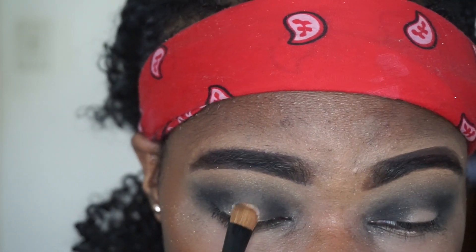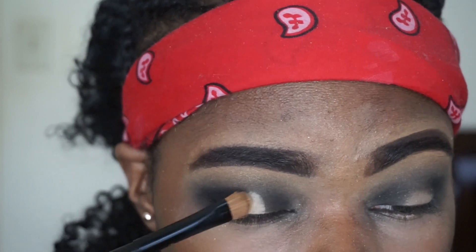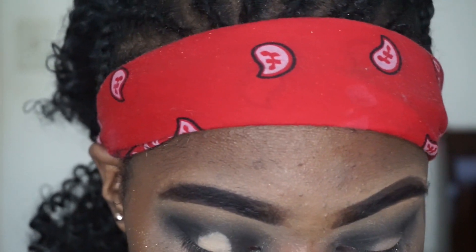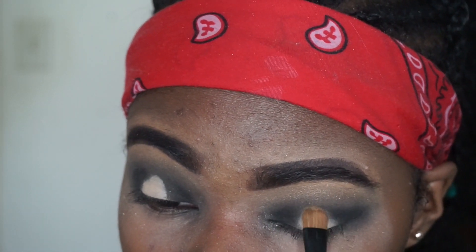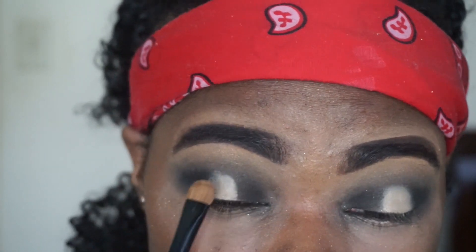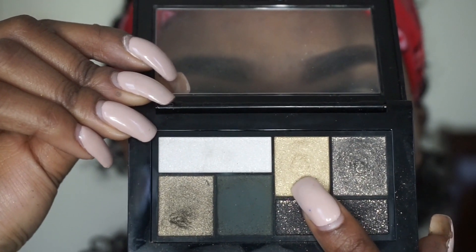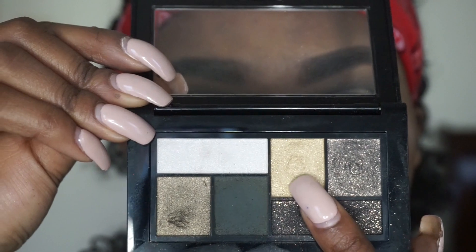For this step I'm adding my Maybelline New York master concealer — you can use any light concealer — just to bring out the center lid. Since I didn't put any eyeshadow there, this helps the color take way better. This step is very optional; some people don't do it. Now I'm going in with this really pretty gold color and placing it all over the center of my lid.